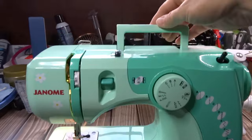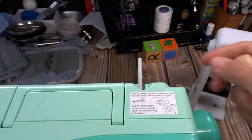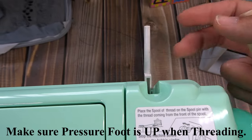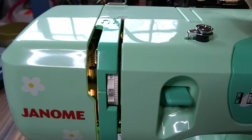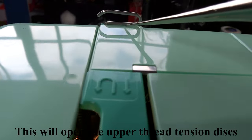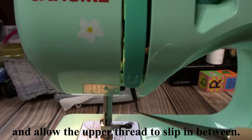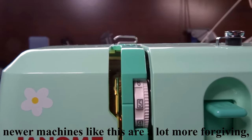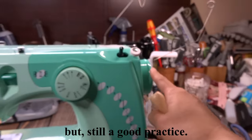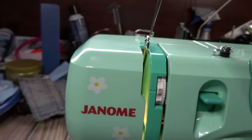Let's go into threading. You flip this out and put your thread in here, then your thread goes over here and through this. At the top, you're going to go down this channel — you'll see the arrow. Make sure your arm is all the way up by turning the hand wheel. Then go up and around, following the arrow — the thread goes from the right over to the left.